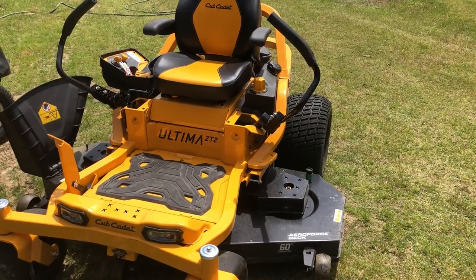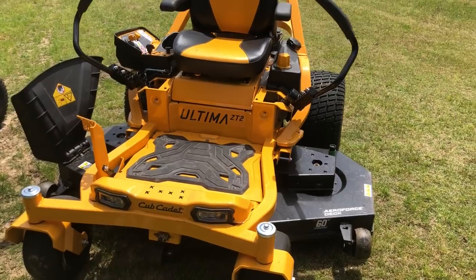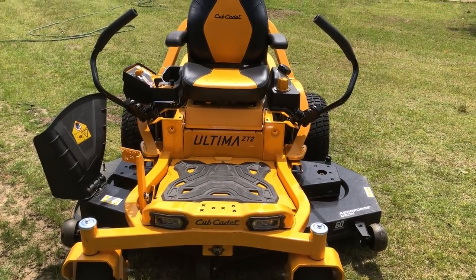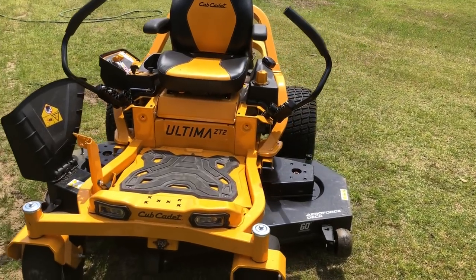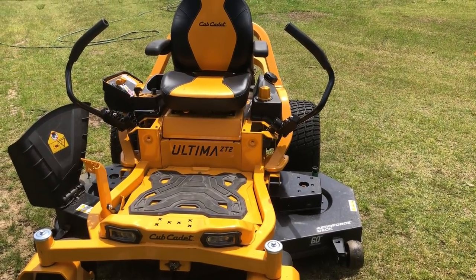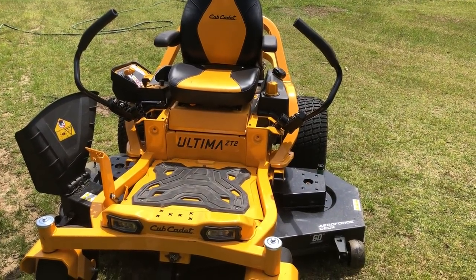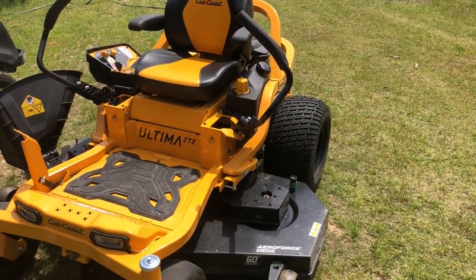I went back home and started researching online. I found out that in the Ultima series, Cub Cadet had a 60-inch in the ZT2. These mowers had been out for maybe three or four months with a lot of reviews on YouTube, but I didn't find a specific video on the Ultima ZT2 60-inch that would help sway me into getting one, so I did extended research on the Home Depot website and YouTube.